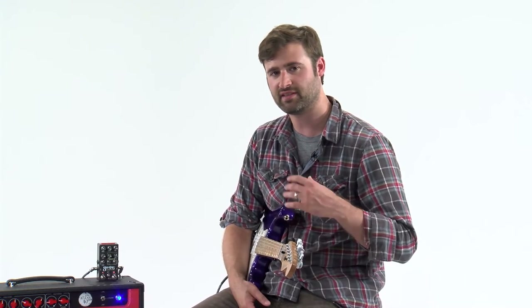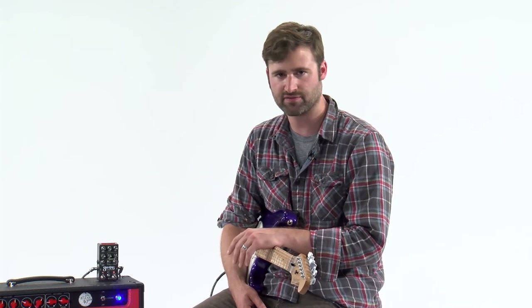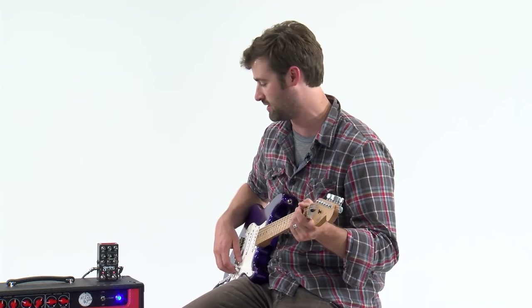I'm going to show you how to achieve the setting that we're saving in the left preset slot of the pedal. What we're going to do here is sort of like a fast, fluttery, harmonic, choppy tremolo, and then a second standard, slower kind of tremolo. So let's dial in the fast harmonic tremolo here at the beginning.